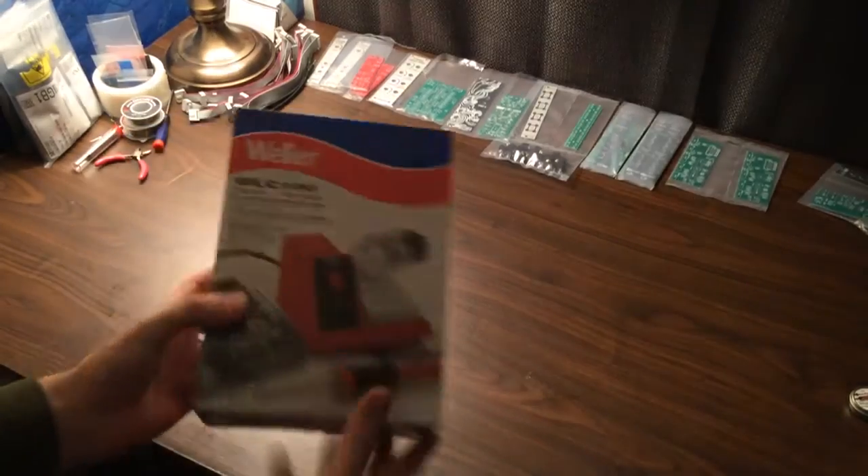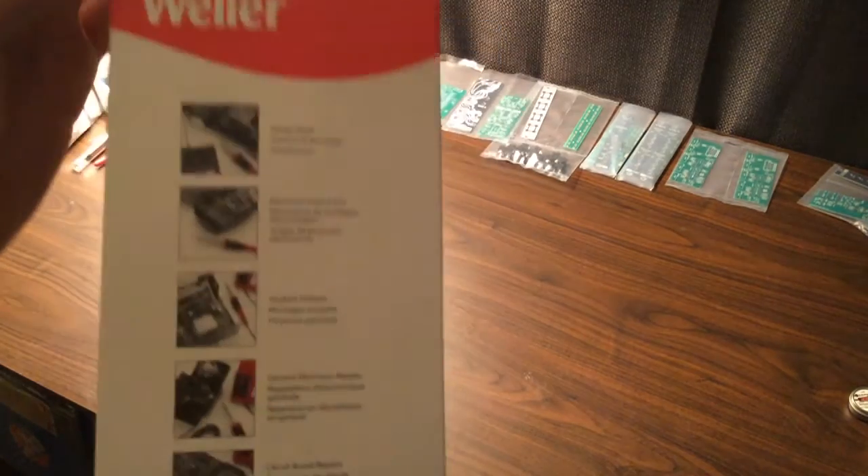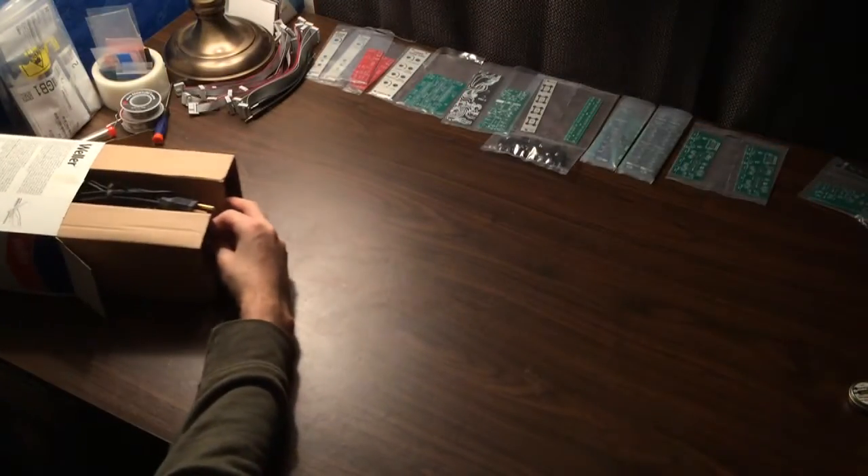So the first thing is a good soldering station. We chose the Weller WLC 100 — this isn't the most expensive soldering station, it's not the cheapest either. It's kind of middle of the road, or lower middle of the road I guess.